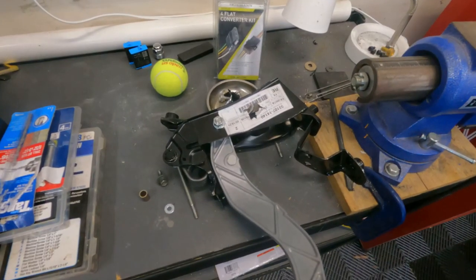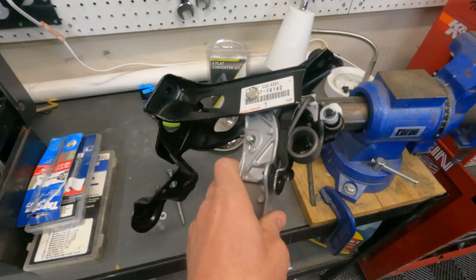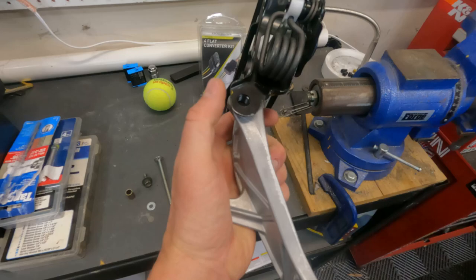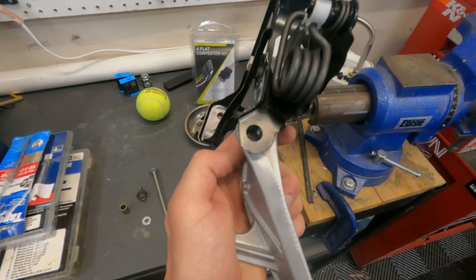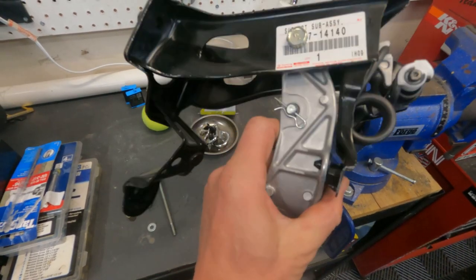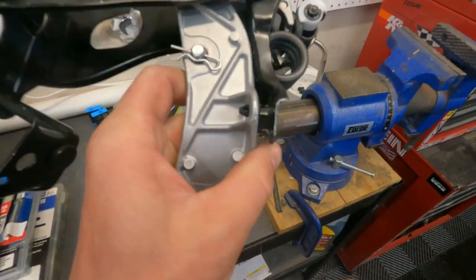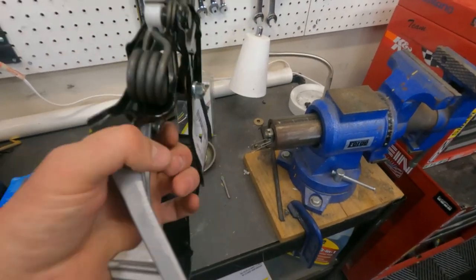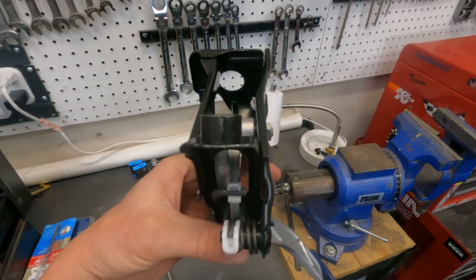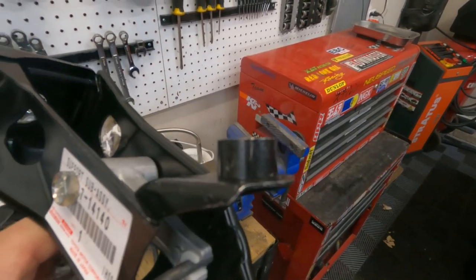Worth noting on this pedal assembly is where I cut it — there are a couple spots I'm going to cut. One I already cut right here; there's a sharp edge sticking out and it was hitting a bracket under the dashboard, so I just cut that off. It's not really structural — it'll be fine. In order to make this fit on that bracket, you're going to need to chop that metal spacer down, and that'll give it a better angle for the clutch pedal and how it sits next to the brake pedal.